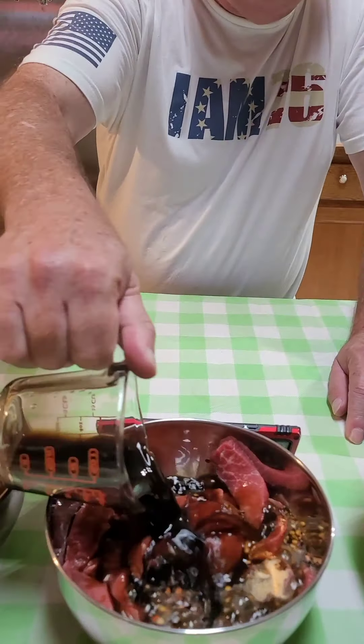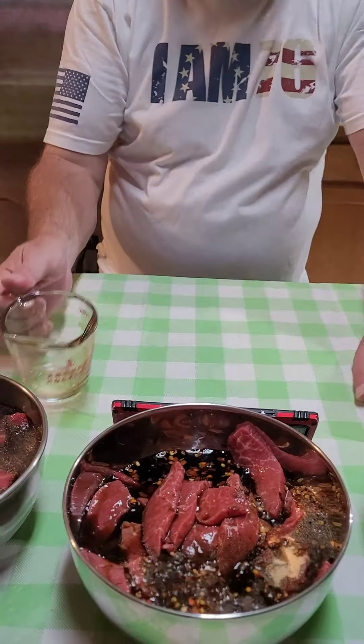The base is one third cup Worcestershire sauce, one third cup soy sauce, one third cup apple cider vinegar, and then a teaspoon of liquid smoke. We're going to let this marinate for 24 to 48 hours and we'll be back with another video.